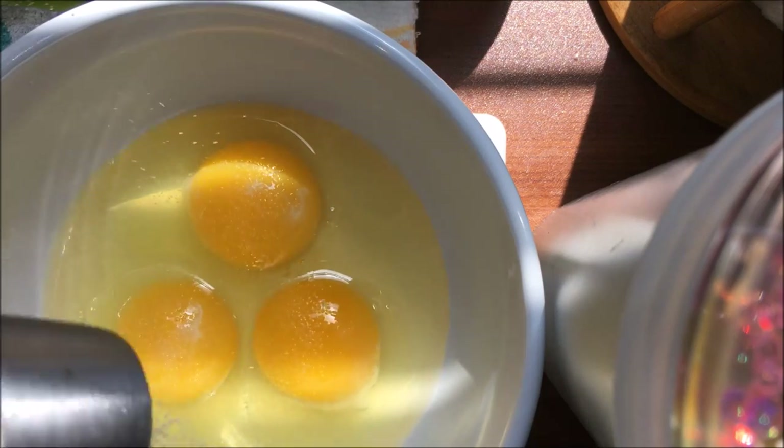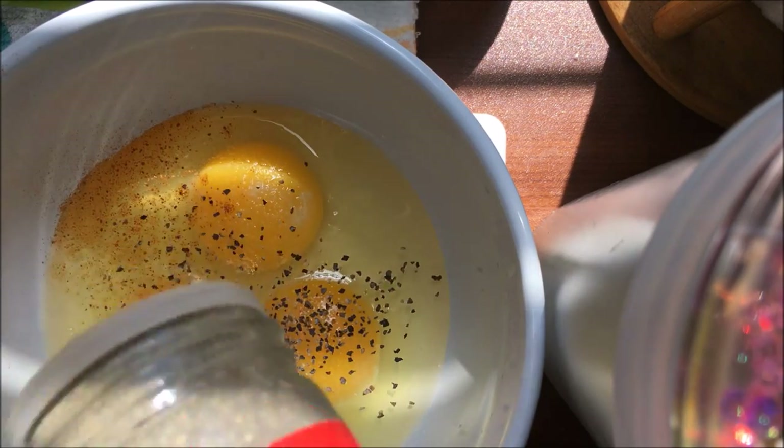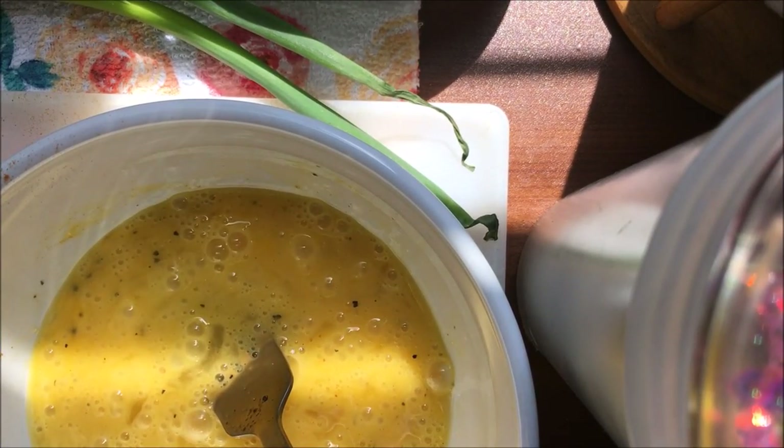I'm going to add some salt, a little bit of cayenne, and some black pepper. Then I'm going to add a drop of half and half.